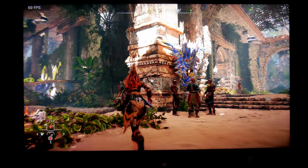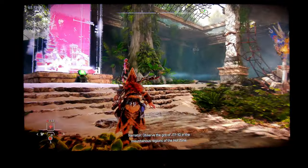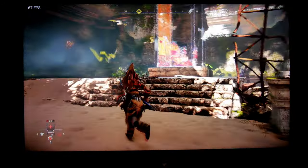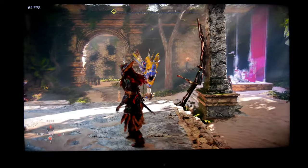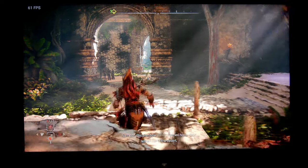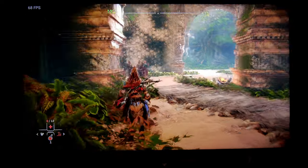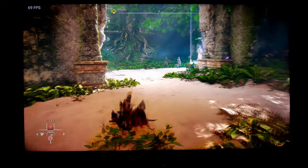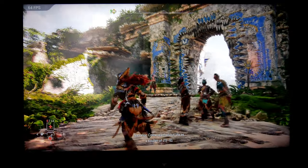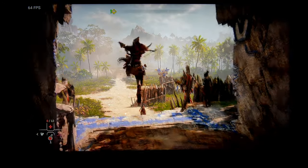It looks amazing. If you're planning on buying this TV to play on the PS5, this is a really good choice. The TV is very bright and the HDR performance is excellent in my opinion. These are not all the black levels, but you can clearly see that the black levels on this TV are excellent. Plus, this TV is much much brighter than any OLED out there.